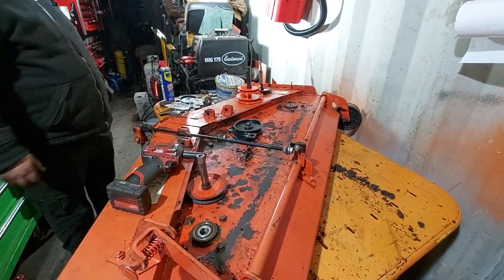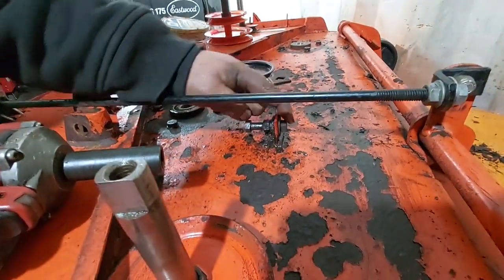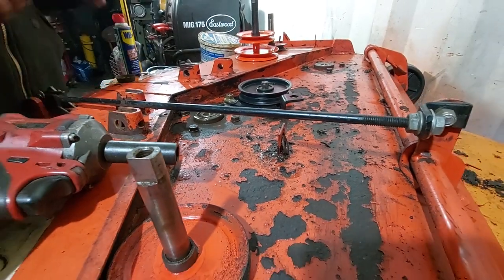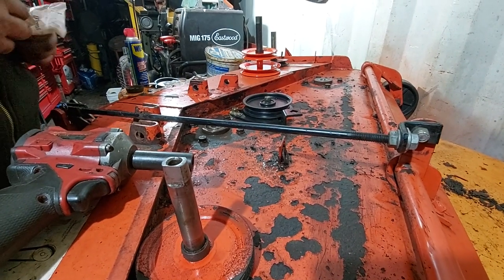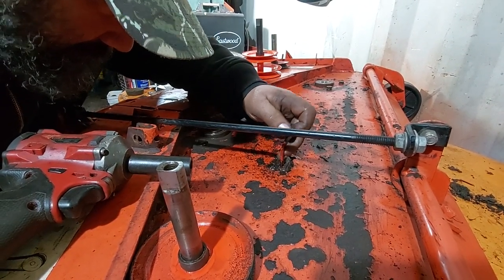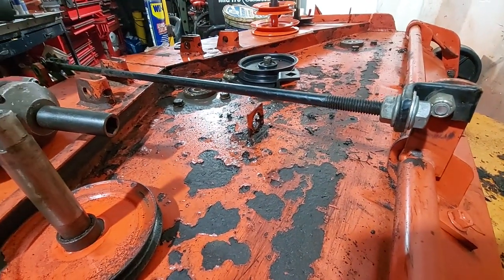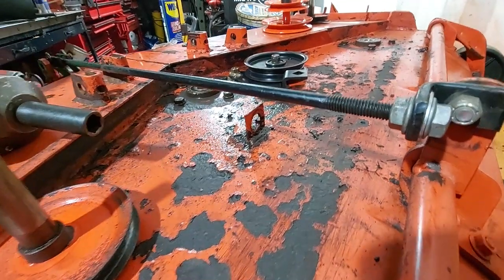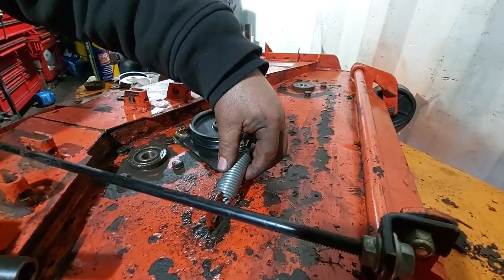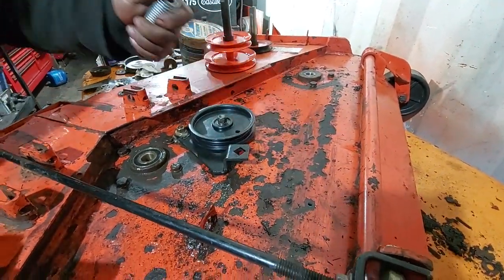The other thing with this idler pulley is somebody must have had an aftermarket spring in at one time — they put this whole nut and bolt setup here. This hole is all walled out, which is probably why they did that. We're going to have to see once we get the belt on whether we need to do something different to figure out where to hook the spring up, because that hole is all walled out and it's probably not going to work perfectly — but we'll figure it out once the belt's on there.